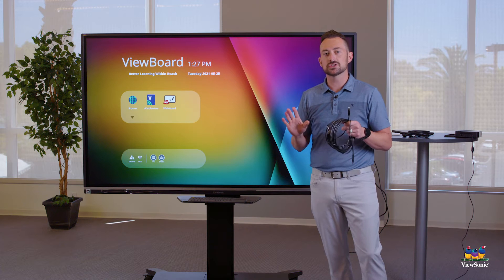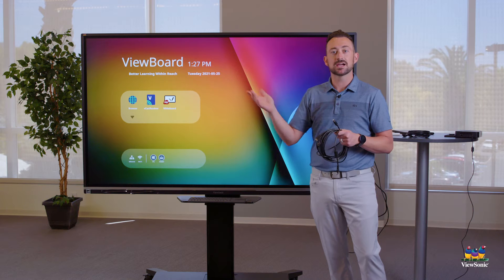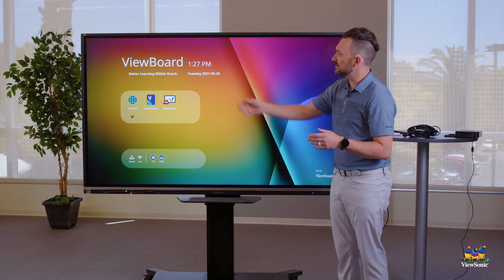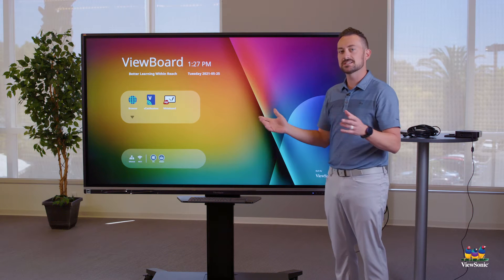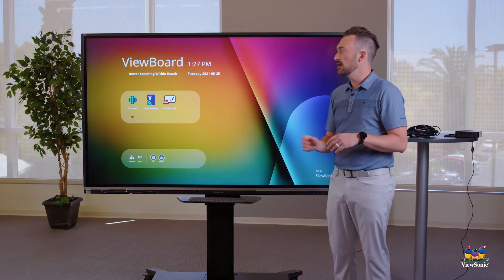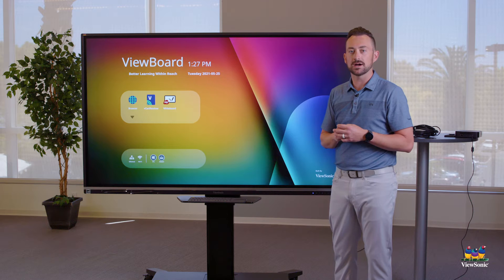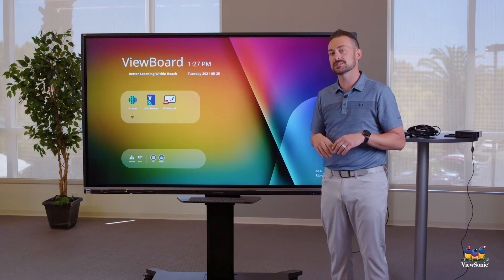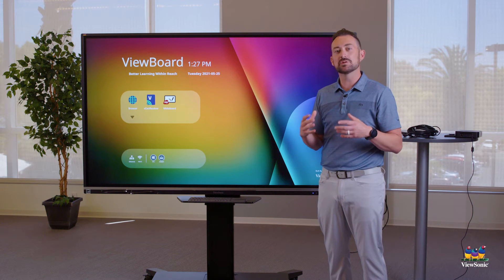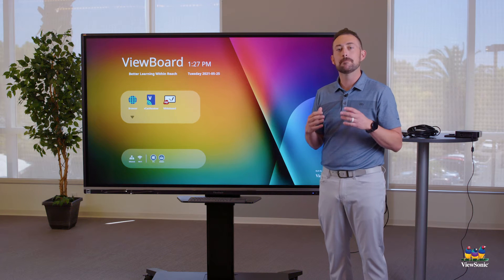All this should already be connected for you, but I want you to see it so you understand what's happening behind the board. Now, as you can already tell, you've seen this screen here — this is essentially what we call the ViewBoard OS. Your board really has two computers: the built-in computer and the Chromebox. The reason I'm showing you the ViewBoard OS is I don't want you to use it — this is a non-example. We want to be using the Chromebox because it's the more powerful device.